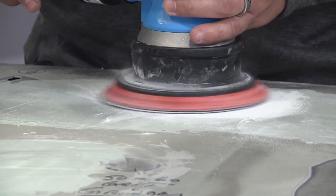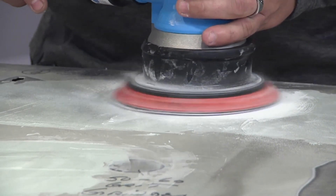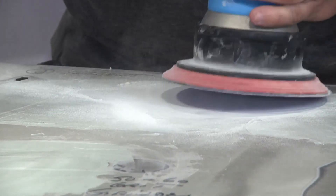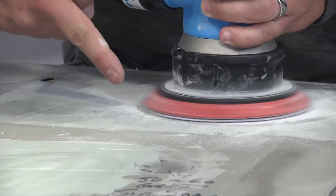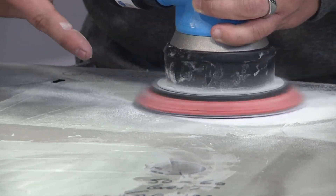Watch — where that pile of dust is, I'm going to stick the DA right next to it and watch that dust just come right in toward the DA. Yeah, that really brings it in. You see how well that comes in? It sucks it in — you don't even have to get close to it. You can see it just starting to come in from a distance.